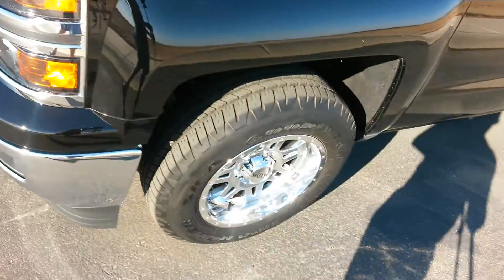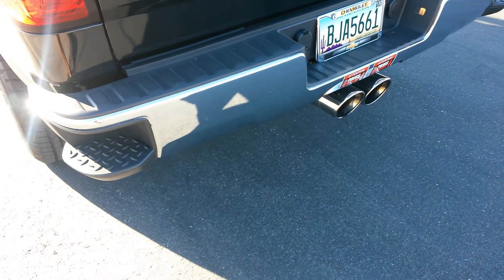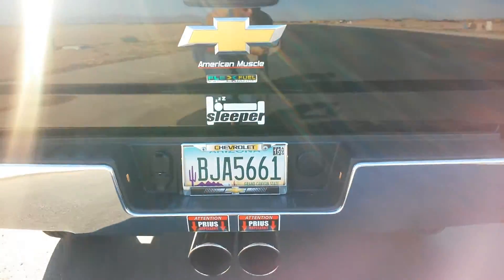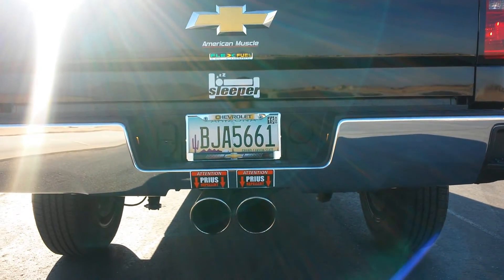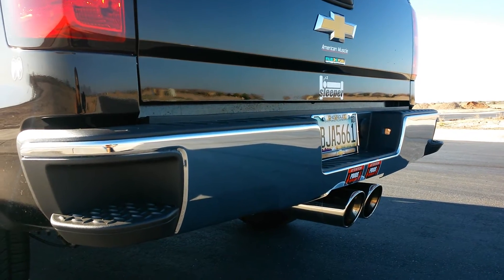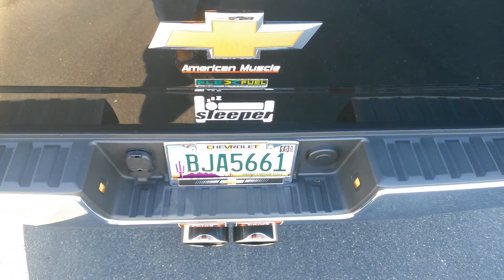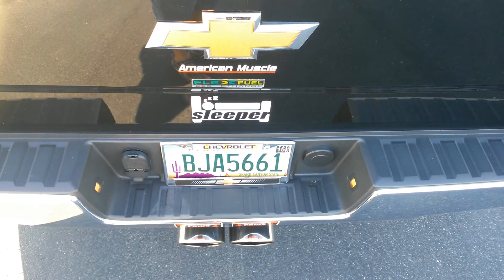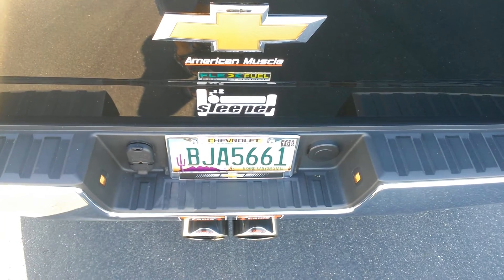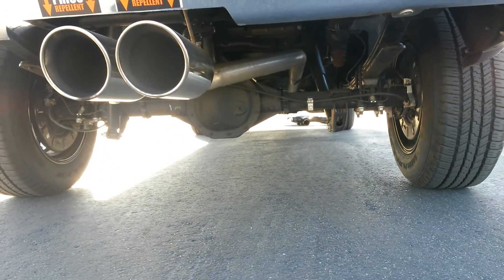I have a straight 3-inch exhaust with a 3-inch inlet and dual 5-inch tips on here. There are two catalytic converters on the exhaust manifolds, and then a third one where the wishbone connects. After that third catalytic converter there's a semi-muffler with a flex pipe, and right after the flex pipe I run 3-inch straight pipe.